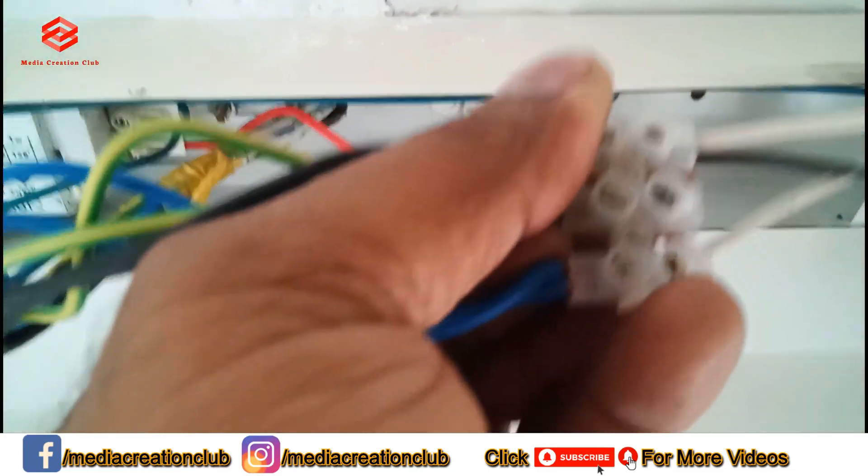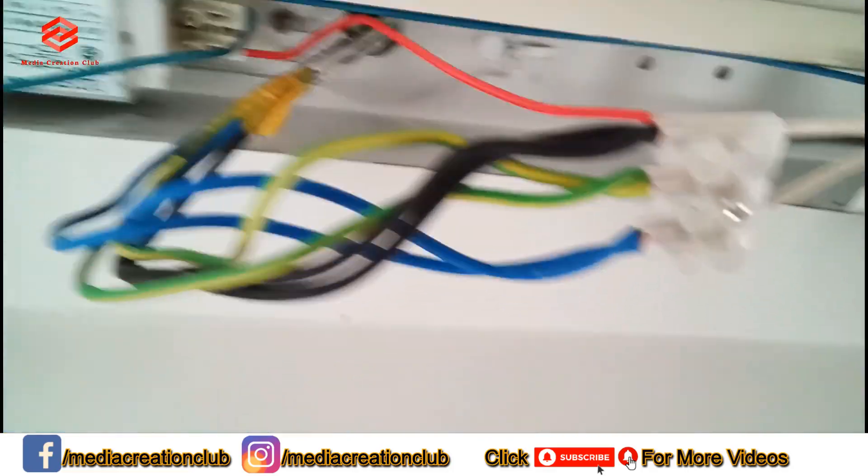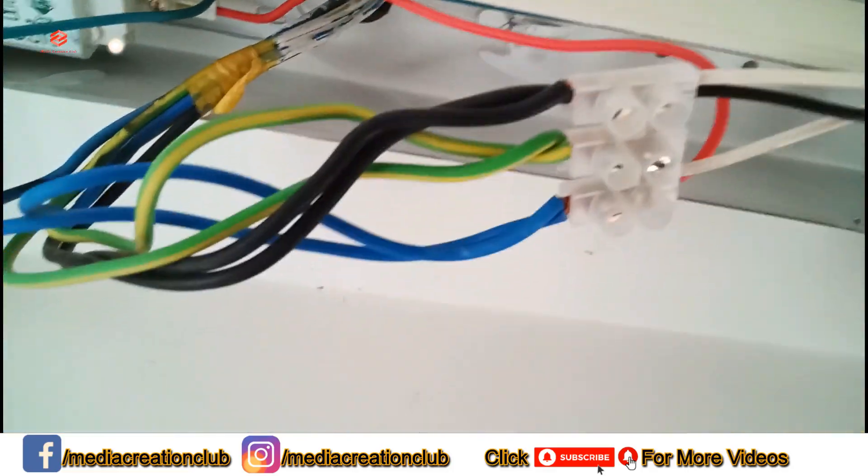The other cable goes to the starter, the starter gives to this side, and then neutral comes here. So what we need to do for the LED — we just open the red color, the live wire, open first.